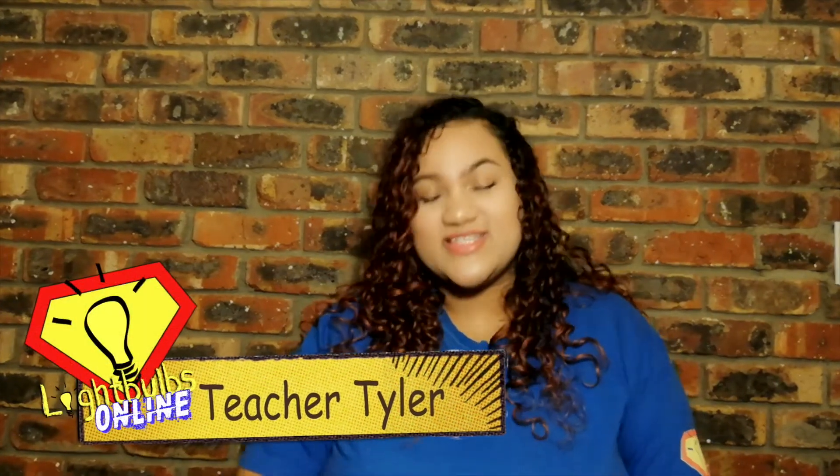Hi guys, welcome to Light Bulbs Online. My name is Teacher Tyler. If we have any new friends here today, we would like to give them a huge light bulb welcome. Thank you guys so much for joining the family.